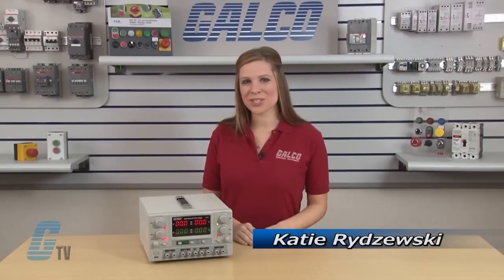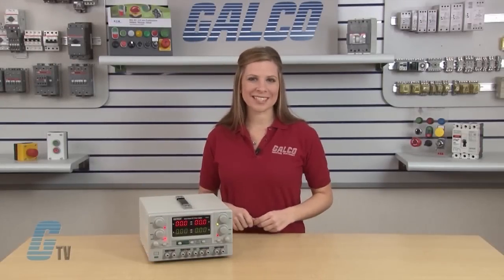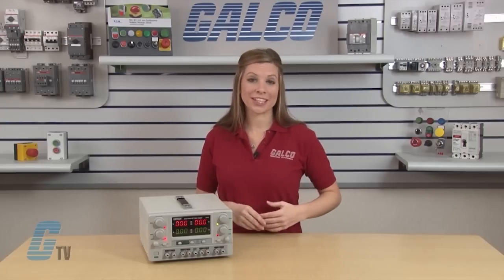Welcome to G-TV! Today I'll be showing you how to set the X-Tex Quad Series Benchtop DC Power Supply to power parallel connections.